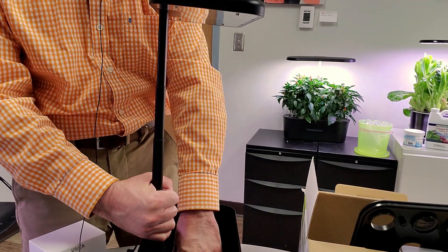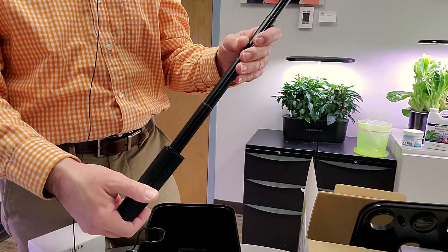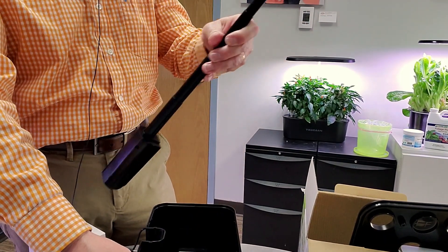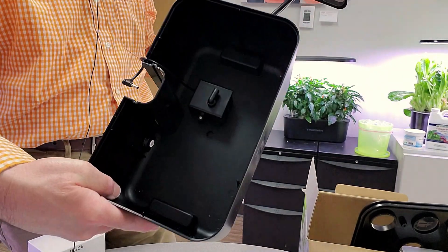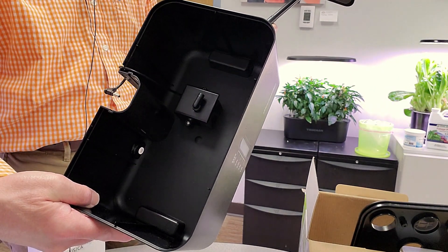If you grab the base of the pole and put your hand down on the bottom, this is just fantastic when it comes to cleaning because you can set this to the side and you could actually take this piece and easily put it into a sink or a top rack dishwasher.